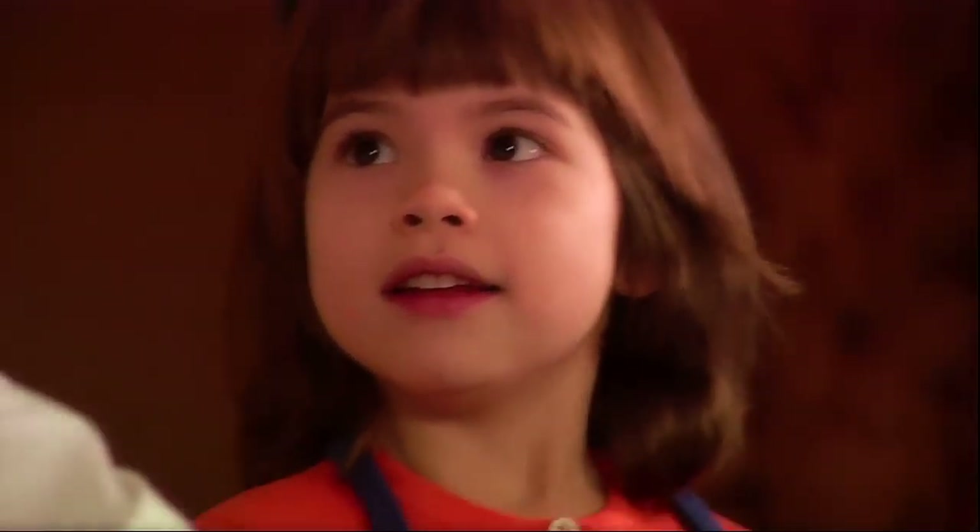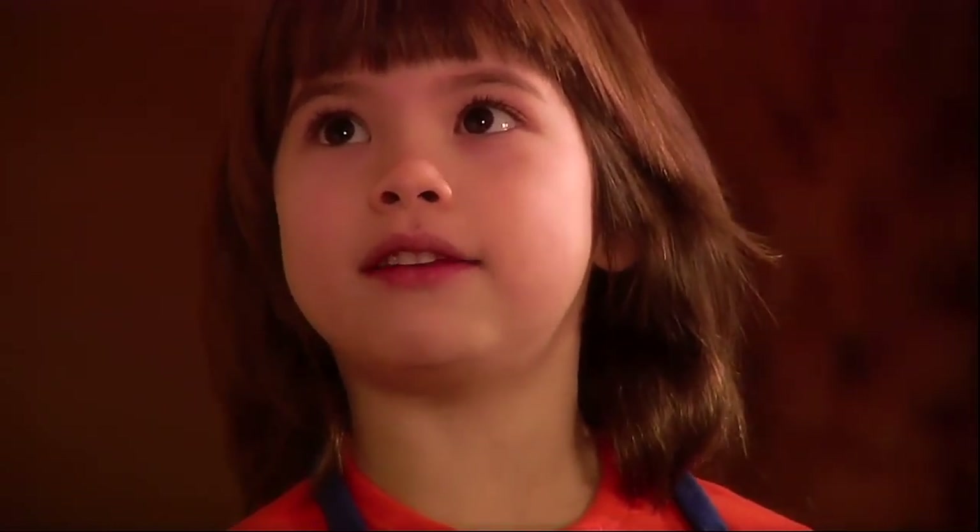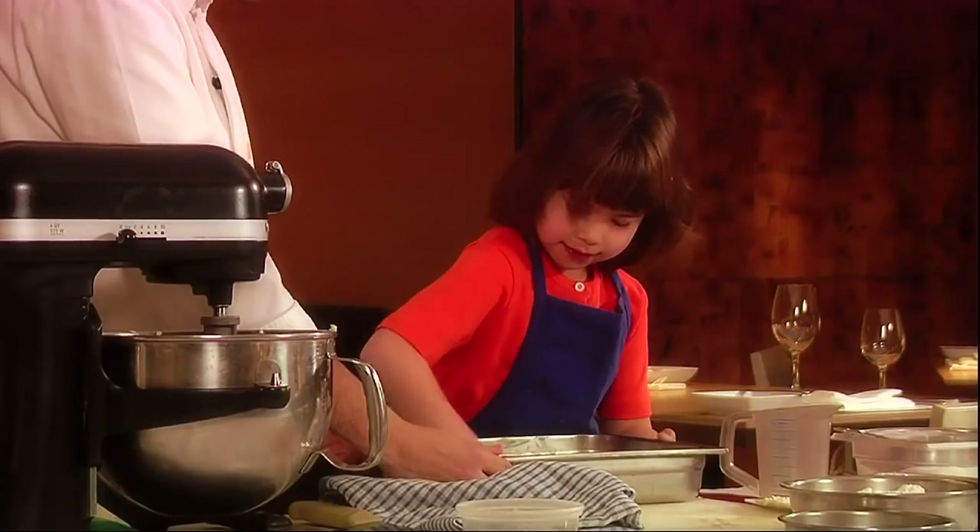Do you know why we butter pans? So the cake doesn't stick to the pan and so it doesn't rip. That's right — it's like sunscreen!